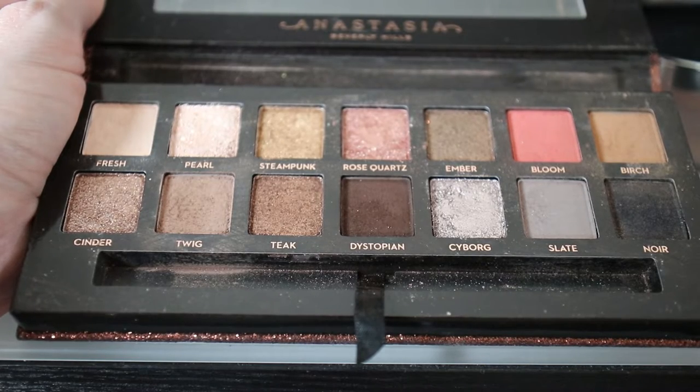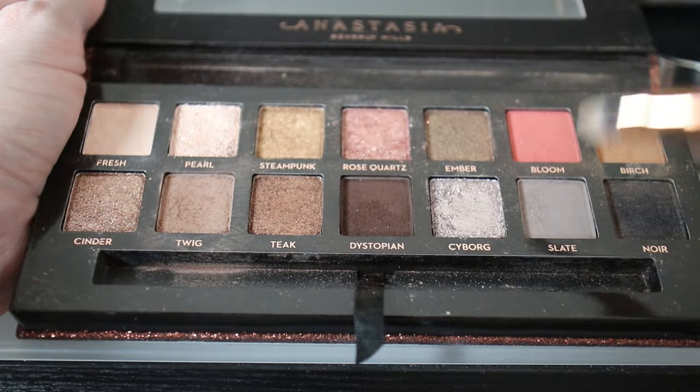Now we're going to get into the fun part. My transition shade is going to be Slight, which is the gray tone from the Anastasia Beverly Hills Sultry palette. I'm going to start by putting it in my transition area, but really I'm going to put it all over the base of my eyelid to use as a base to put my shinier silver on top of later. I'm keeping this base gray layer light so that we can build on it. For this step, I'm using a fluffy blending brush, which is the Sigma E40. I'll go back into that light white shade at the brow bone just to make sure it's blended seamlessly.